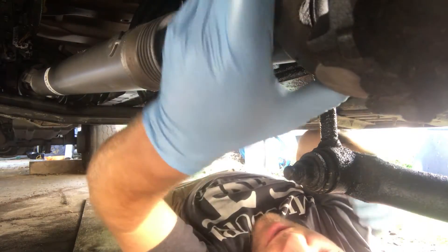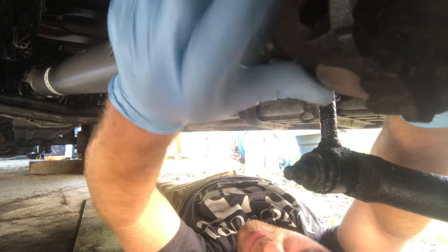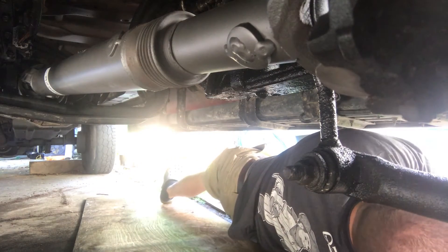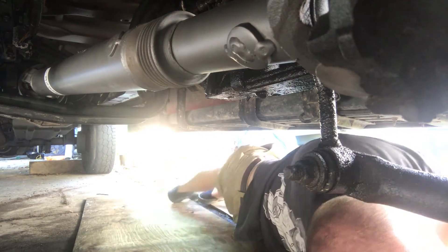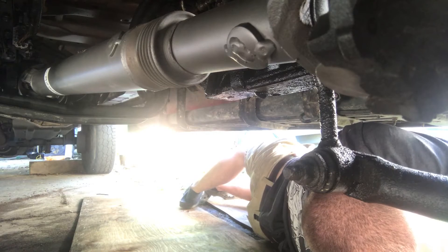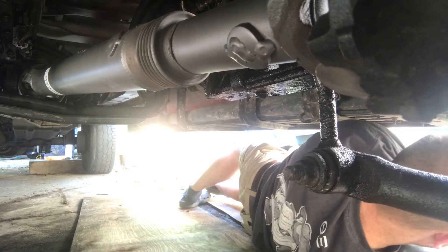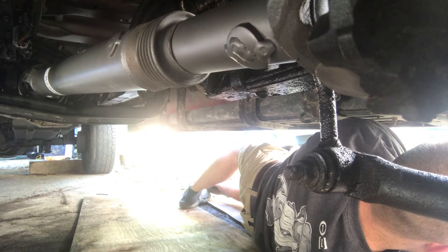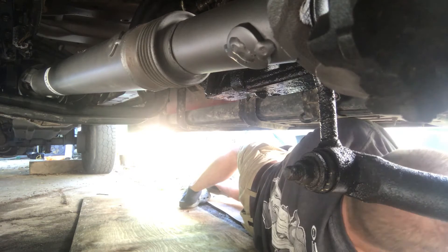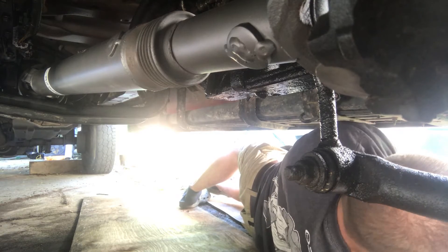The U-joints just set right in there — get the U-joints in that yoke. It's actually got little tabs that kind of hold it in there. Get that set up. These front bolts are 8mm, I believe.